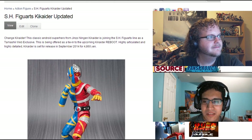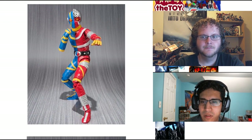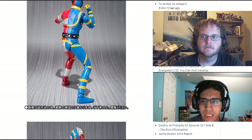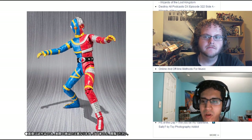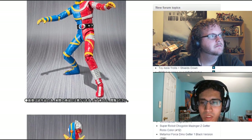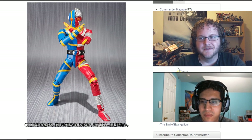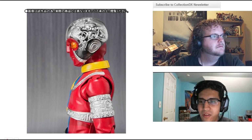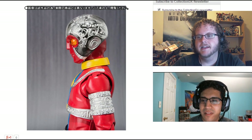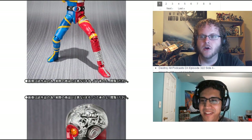Next up, let's check out something in the SH Figuarts line. It's Kikaider from the show Kikaider. This is coming out in September for about 4,800 yen. The reason this is being released is because they are rebooting the Kikaider series. The new version is going to have a crossover with Kamen Rider Gaim, which will launch the movie for that franchise. But because of that, we get the original Kikaider in SH Figuarts form.